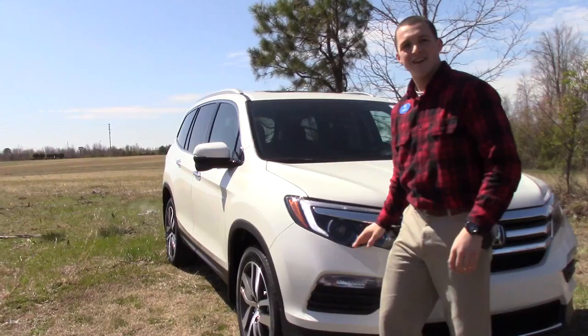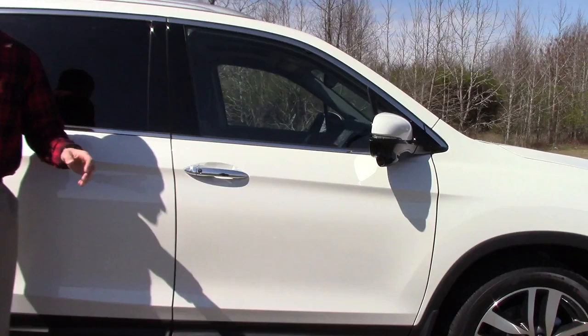20 inch alloy wheels with nitrogen in the tires, breakaway body colored mirrors, turn indicators on there and a Honda lane watch camera.